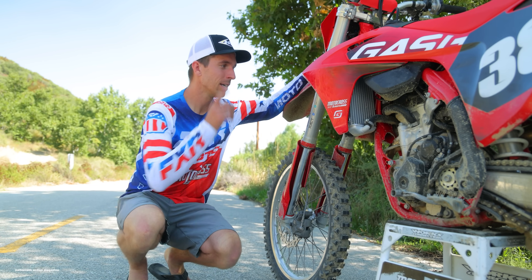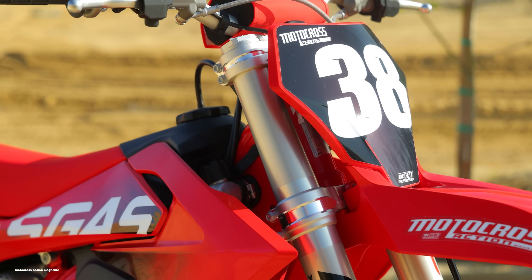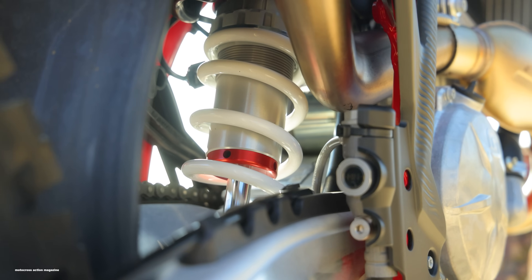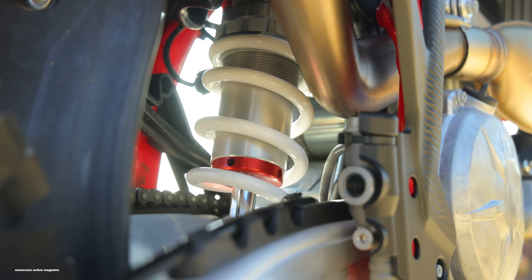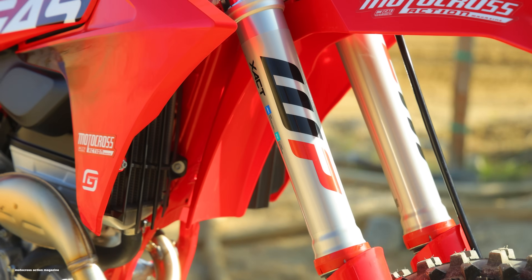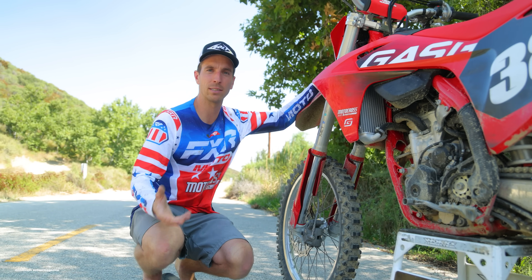The last update: softer suspension settings on the GasGas platform, consistent with what they've done in the past. The spring rate is still the same — 4.2 shock spring, same as what comes on KTM and Husqvarna for the 250F. Inside the forks, WP Exact air forks, where the spring rate is set by air pressure, but with softer valving — more tailored to novice and vet riders.